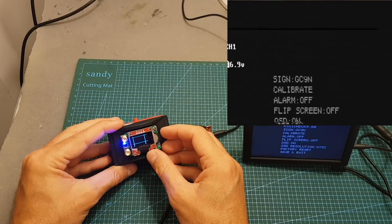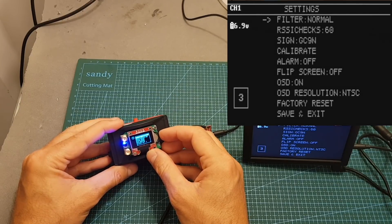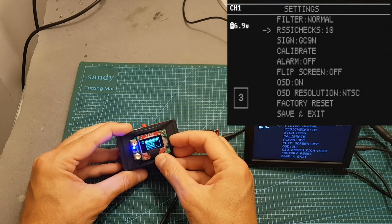Now let's go over the settings. First of all you can change the filter between normal, fast, and slow — this affects the speed of switching between antennas. You can also set the RSSI checks between 5 and up to 150. If you are flying close you should leave this around 60, and if you're flying long range you should set it to the maximum.